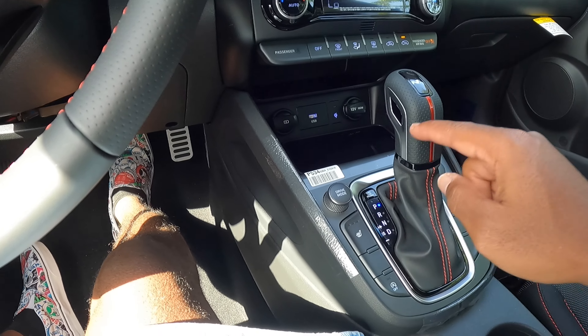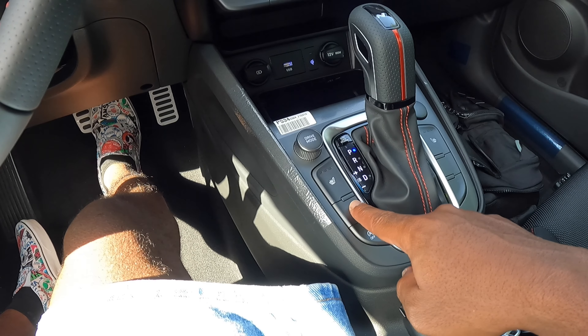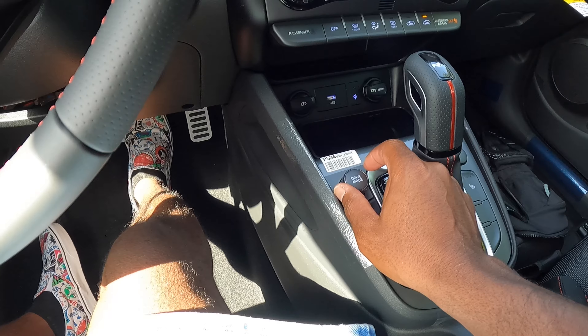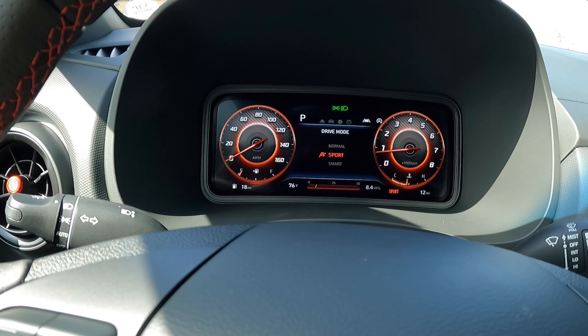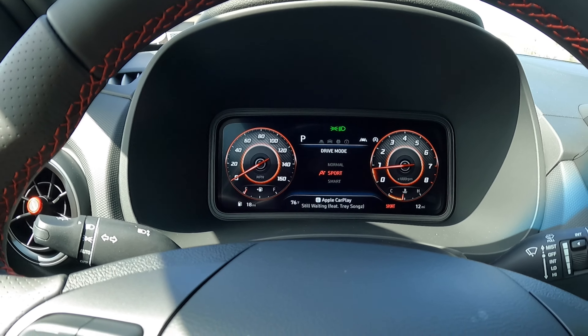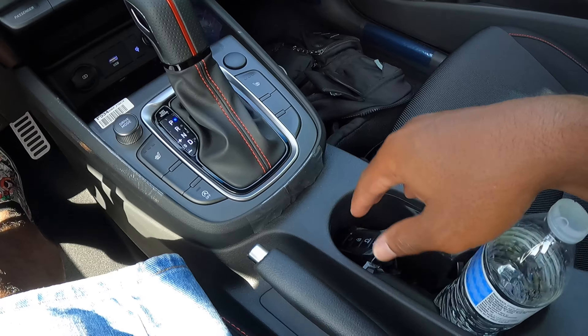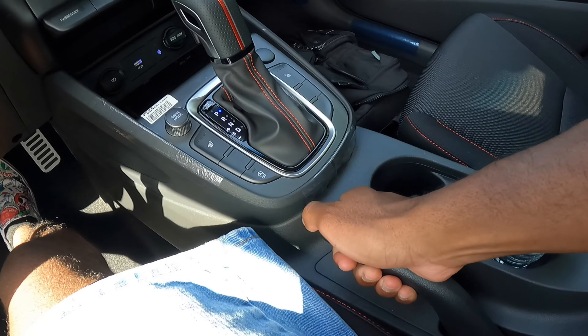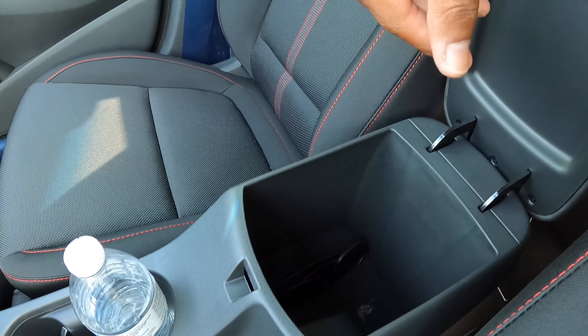There are three-level heated seats. If you go for the limited model, it offers cooled seats — there's a blank button for that here. The drive mode selector shows smart, sport, and normal modes. I like that in sport mode the gauges turn bright red. There are two cup holders and a traditional handbrake. The center armrest is nicely padded but reveals a shallow amount of storage.